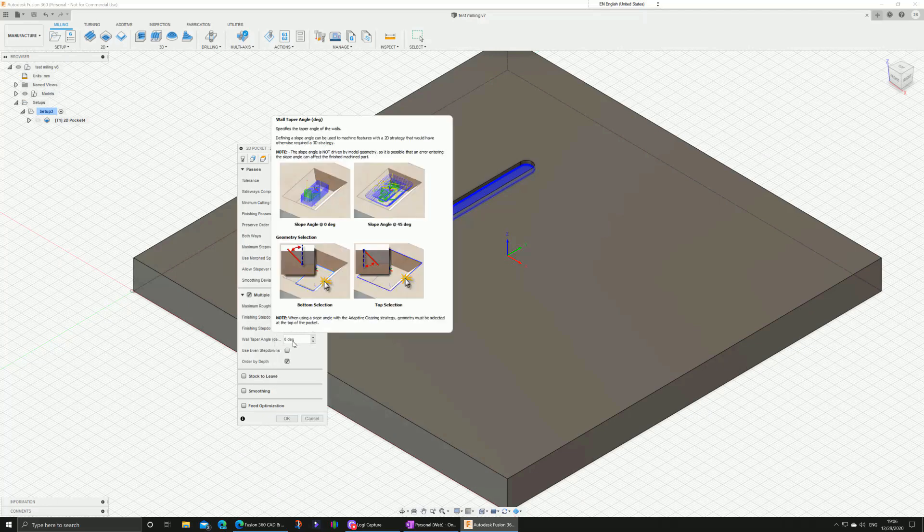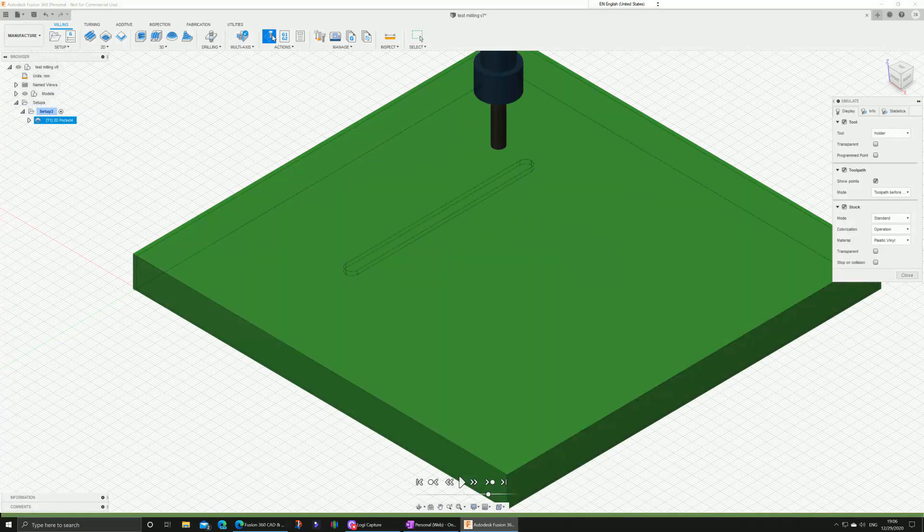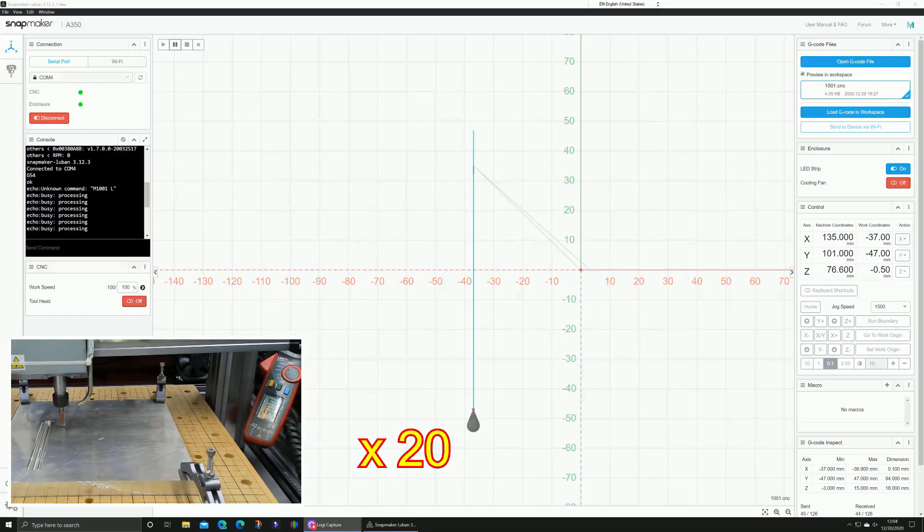The rest I leave the same — there is nothing to change normally. For the passes I set multiple depth because we cannot go down in one step; 0.25 millimeters — we will give it a try like this.